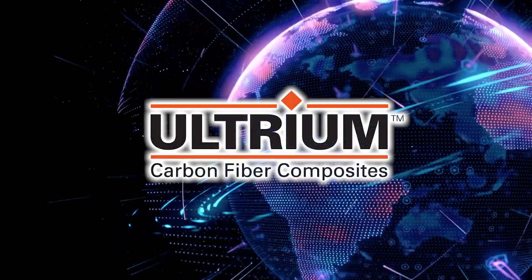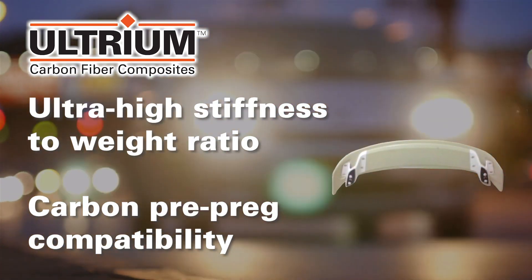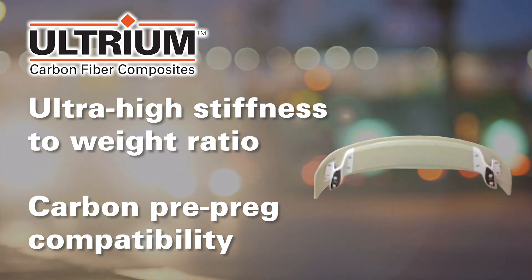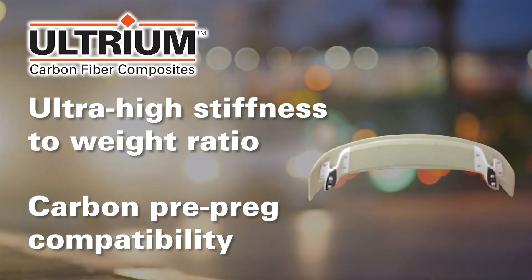Ultrium carbon fiber composites raise the bar on stiffness as a function of weight. The carbon fiber reinforcement of Ultrium makes it well-suited for complex geometric applications that require performance-optimized high stiffness and low weight.